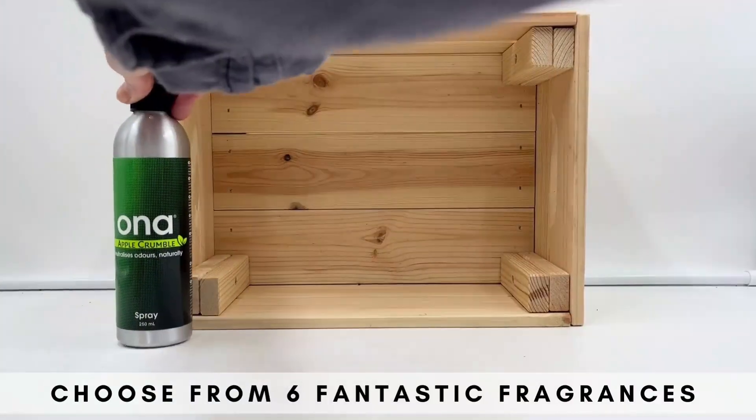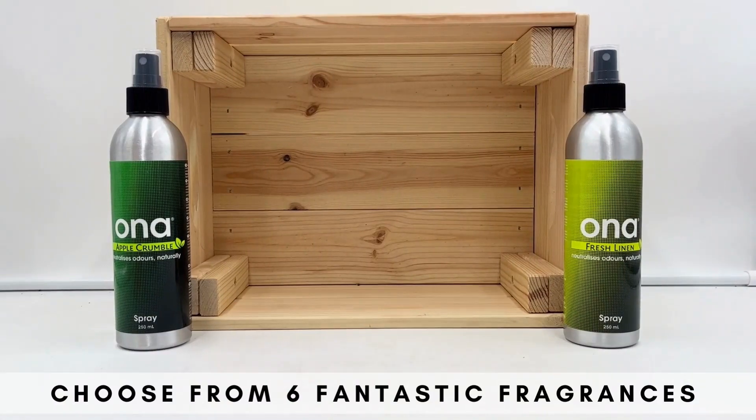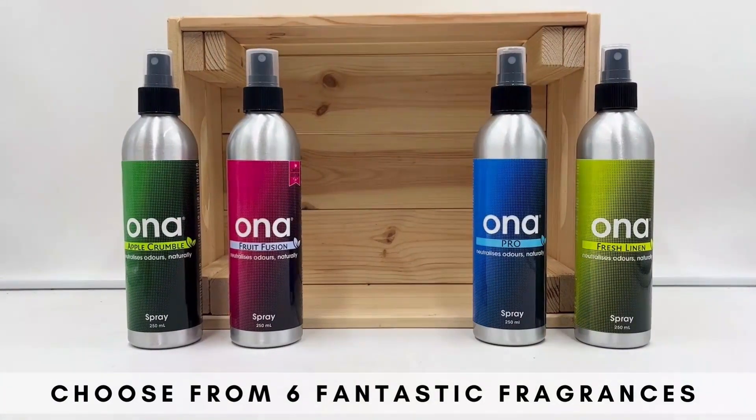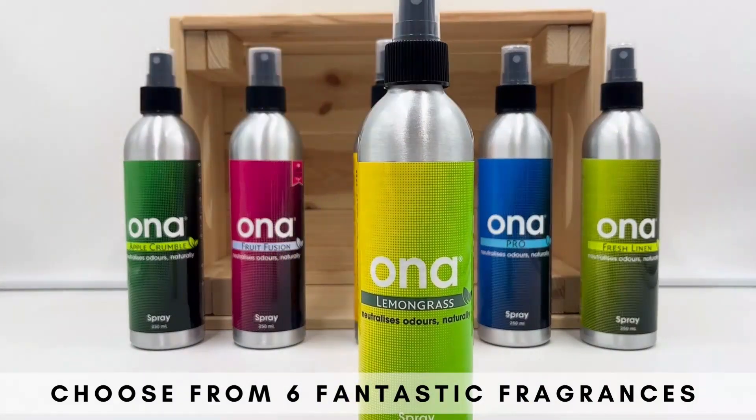Choose from apple crumble, fresh linen, fruit fusion, pro, tropics, and our brand new fragrance lemongrass.